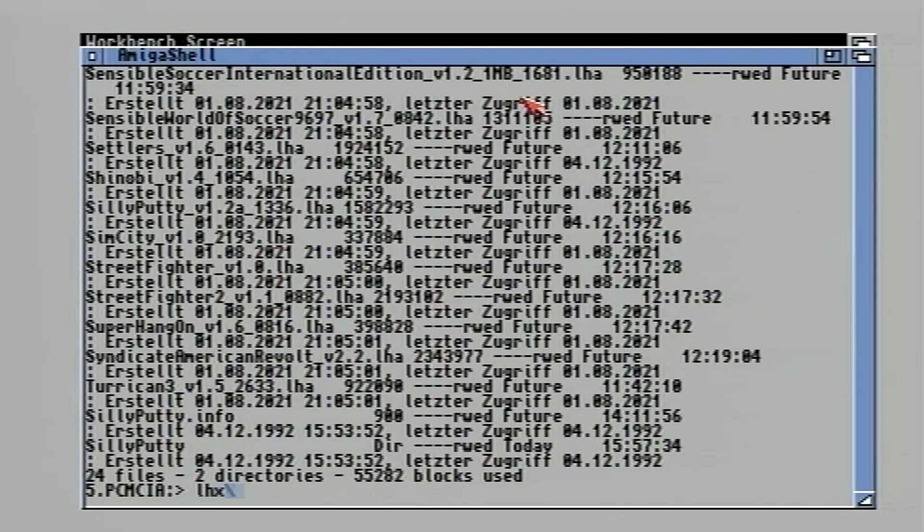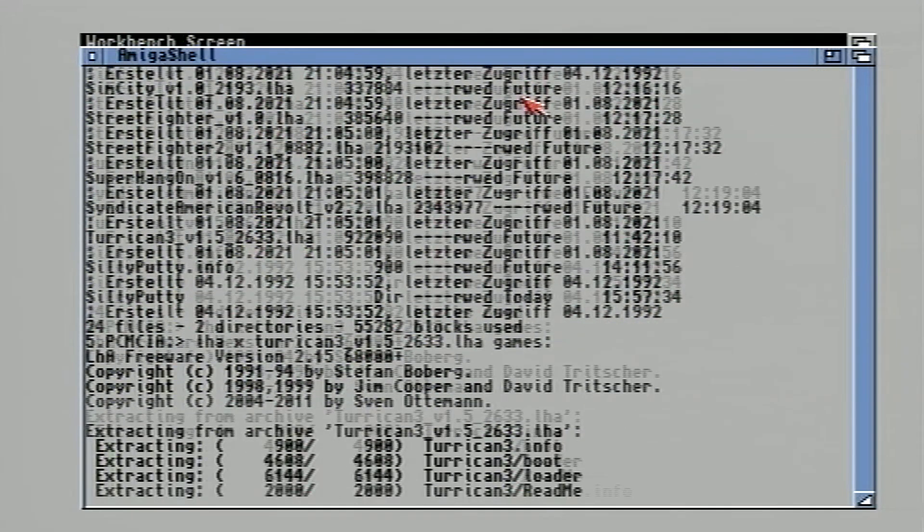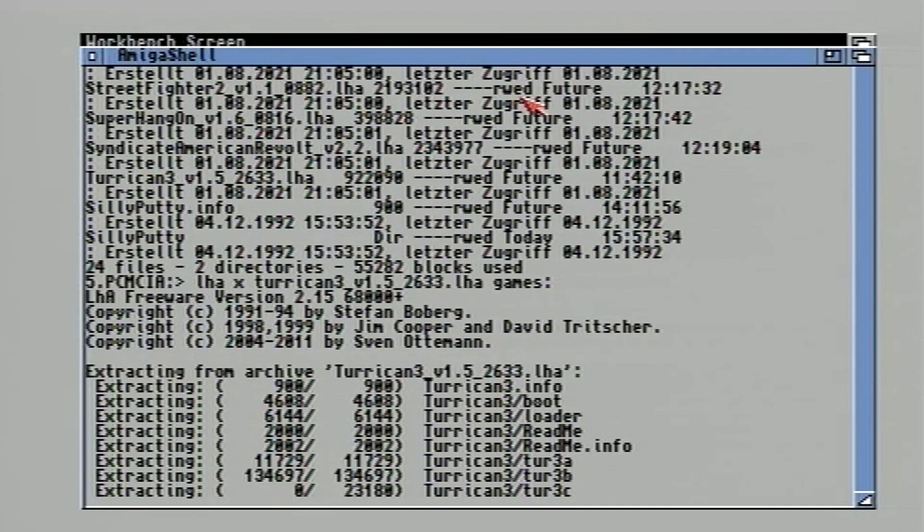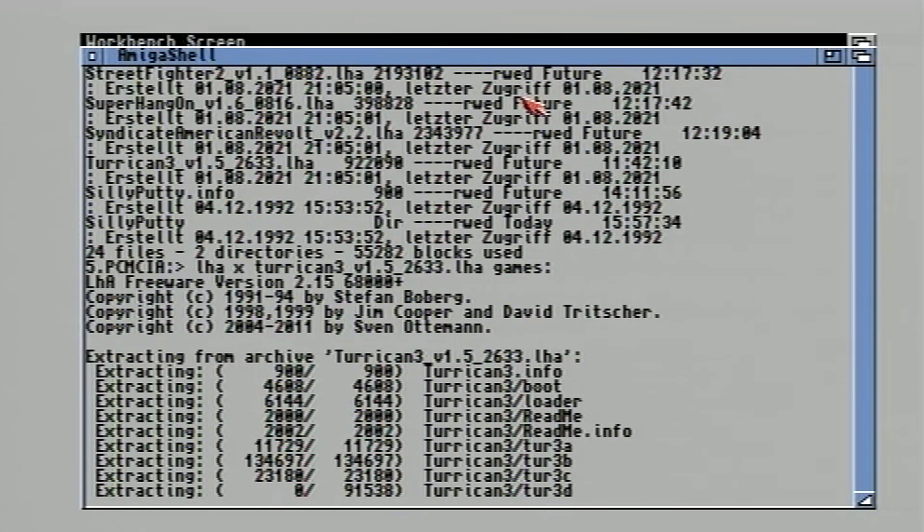So here extracting Turrican 3 — the command used is: lha x turrican3_v1.5_2633.lha games: and then enter. This will extract the lha files directly to my games disk, saving a little time after the drag and drop of folders afterwards.